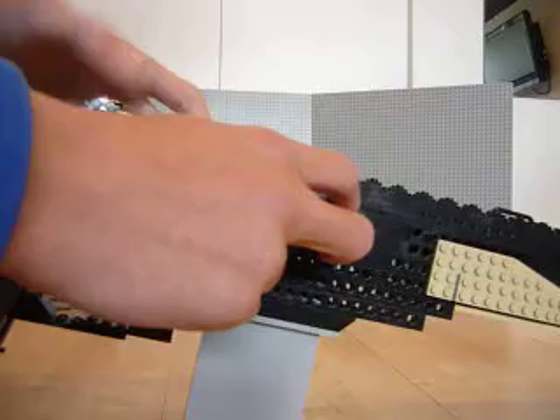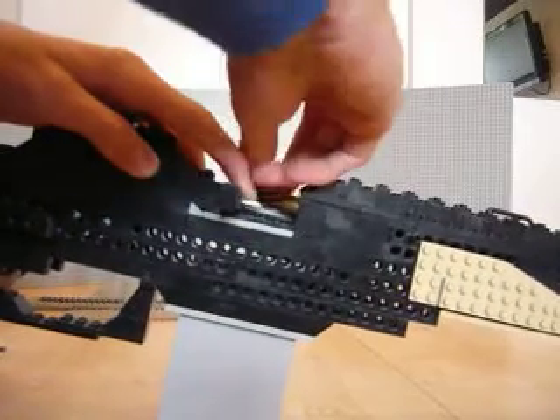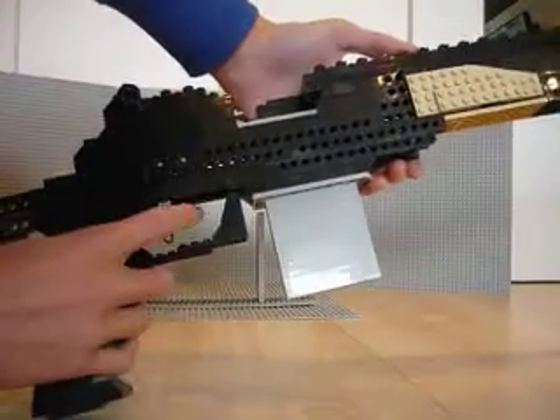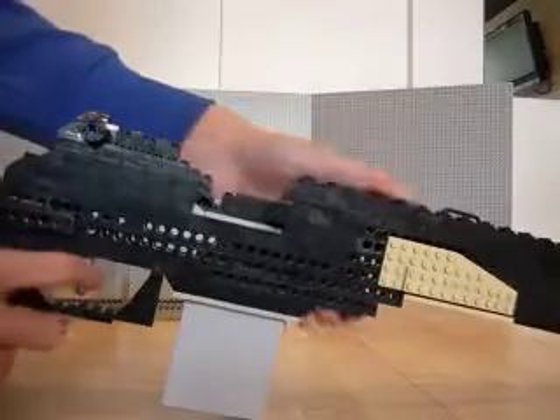So the way you get it in is: pull the bolt back and push it in like this. And you have to eject it a few times, otherwise it won't work.